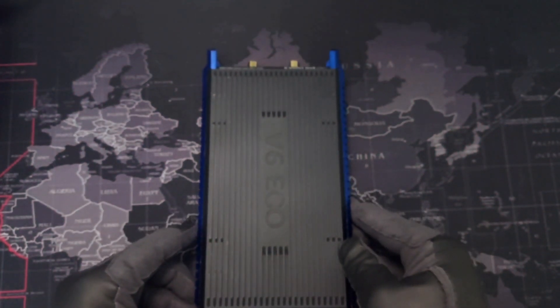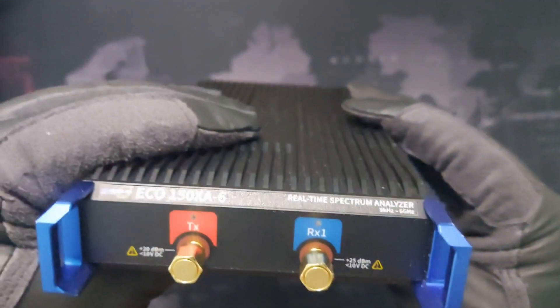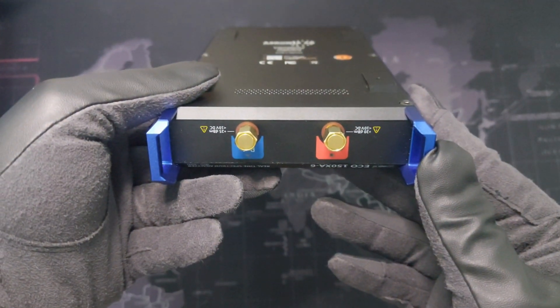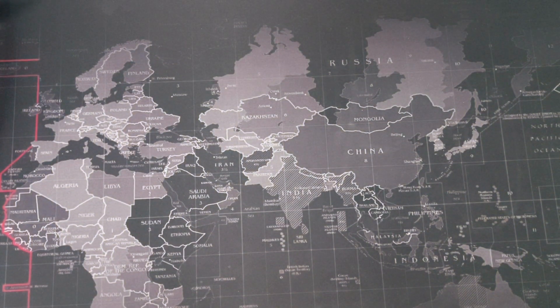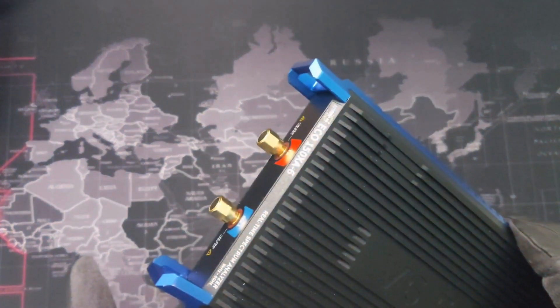Whether you are into testing Wi-Fi signals, tracking down interference, or doing field measurements, this tool can stream full IQ bandwidth with USB, which means precise and light-speed data processing. Oh, did I mention it? It comes with the RTSA SweetPro software for 3D real-time analysis. That's a game-changer.